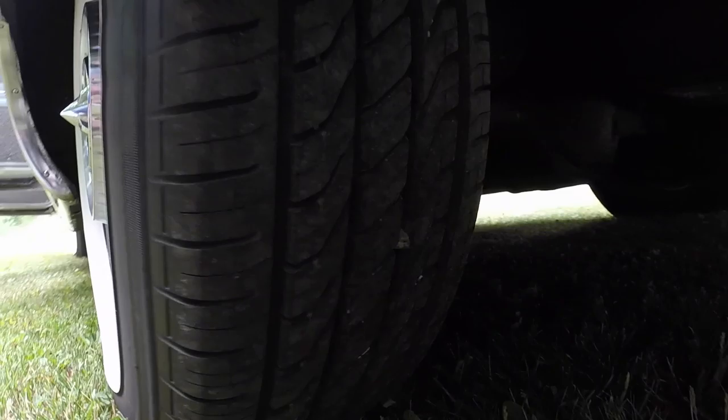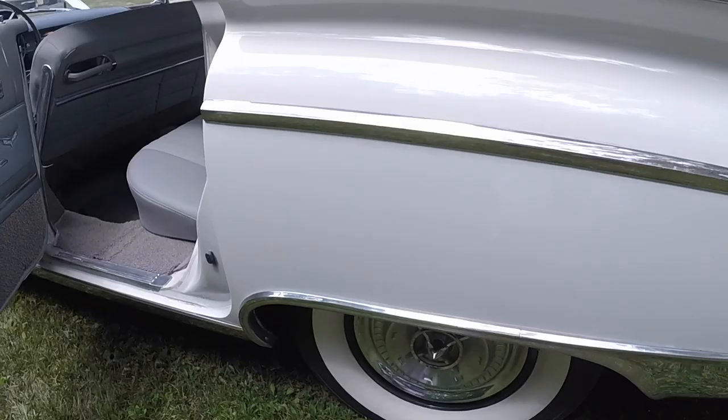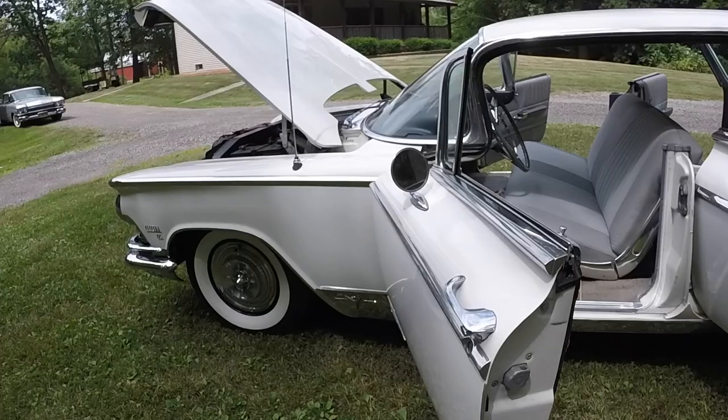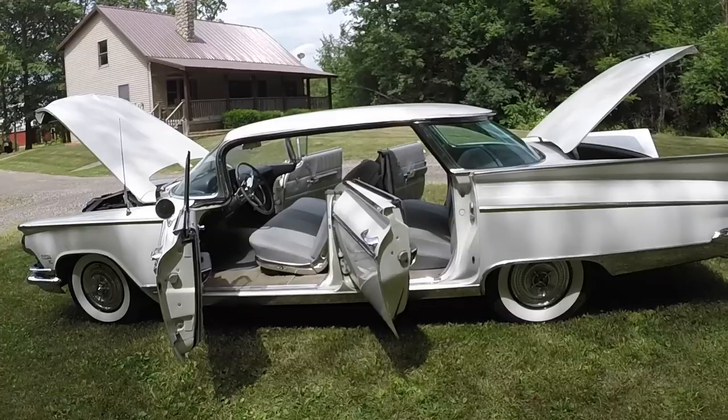These are radial tires with the white wall done on them, and there's about 500 miles on them, not more than a thousand for sure. The tires are from 2016 or 2017, so they're only a couple of years old — they're fine.